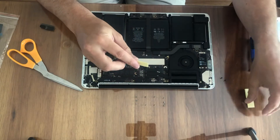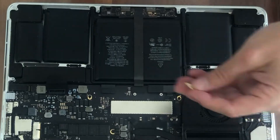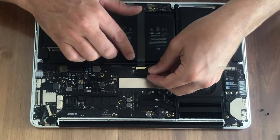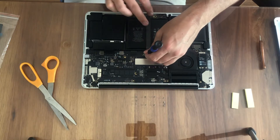A second time it failed, I opened it up and actually put some post-it note in to pack that connector down. It was successful for a couple of weeks, but I say it's a failure because it failed again.